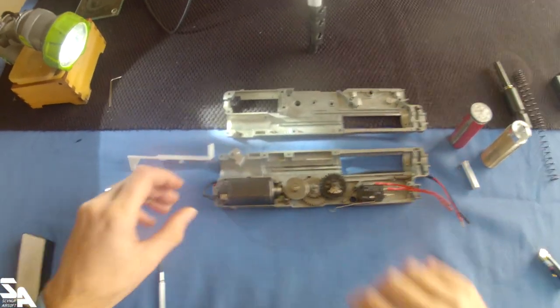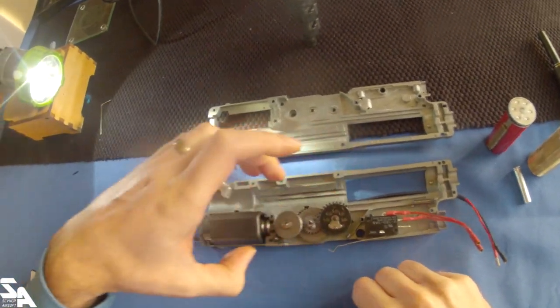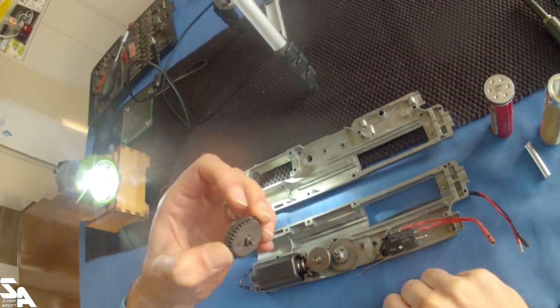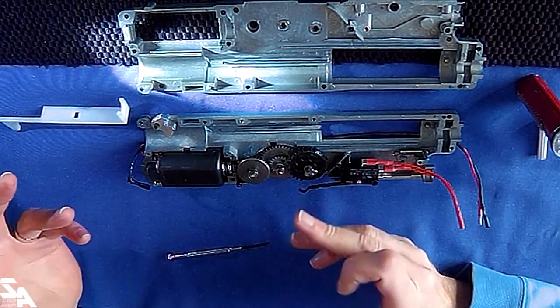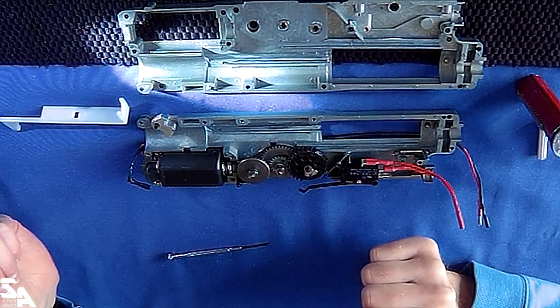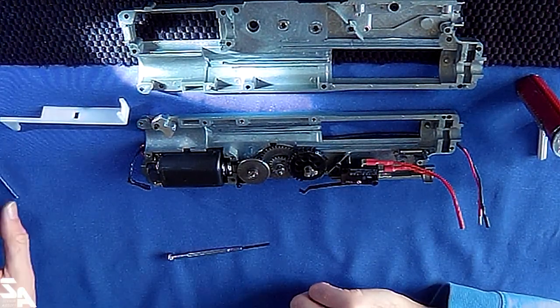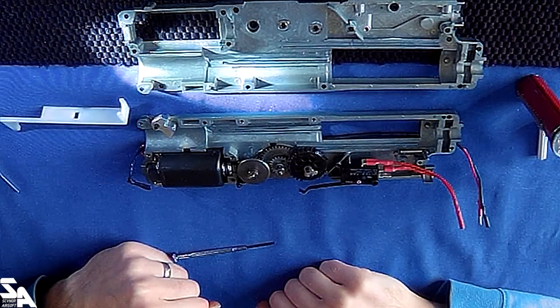There's a big delay gear on here. All these gears are branded LCT - I'm just going to assume they're standard ratio gears. All looks pretty standard. It's a short type motor - it'll be interesting to see if that's actually just a regular AK short type or if it's like the A&K series guns where it's extra short and you can't find replacements for them.